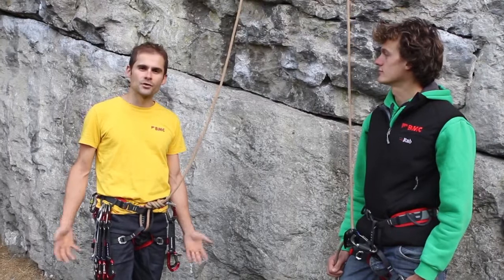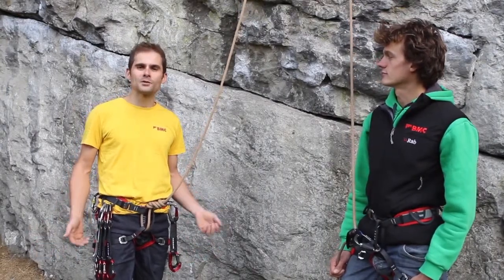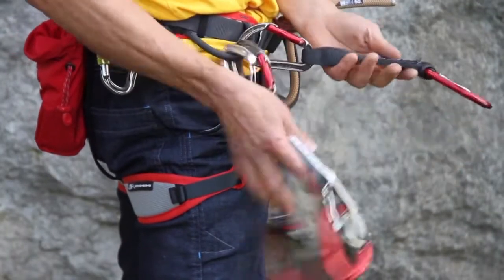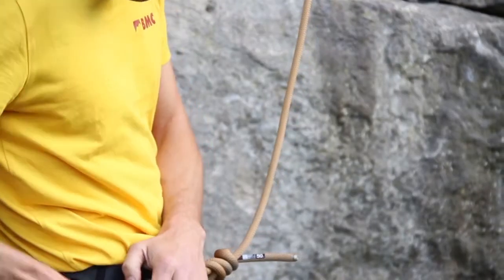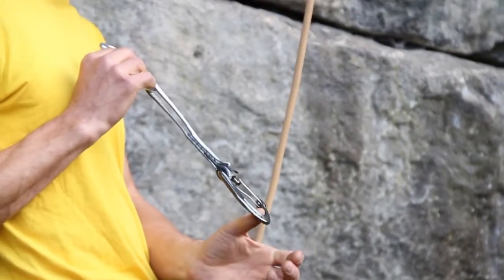With the rope clipped into the first quick draw, I'm ready to set off. I'll look at a few pre-climb checks. I've got my quick draws — a variety here. I've got some wide taped quick draws, very standard for sport climbing, and also a couple of narrow ones which are more common for traditional climbing but work adequately well for sport climbing as well.